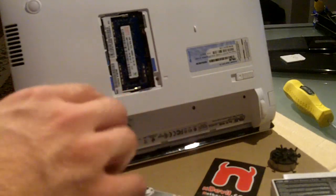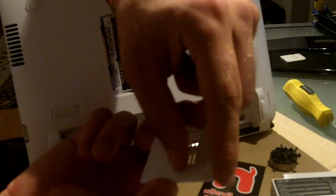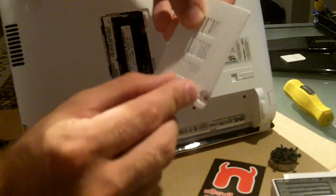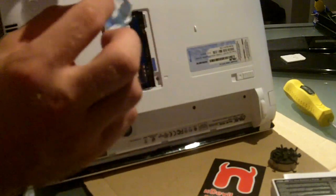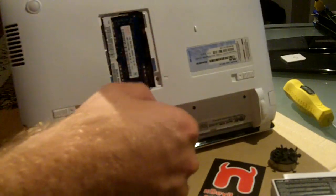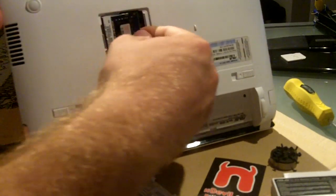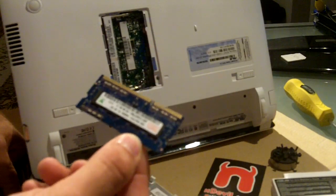For upgrading the RAM, as I already said, it's pretty easy. Just take off this rubber cover here and take out the one screw underneath it. You can then take off this plastic panel, and you don't need a screwdriver after that — just shift these metal arms to the side and take out the RAM stick. You now have one gigabyte of RAM in your hand.